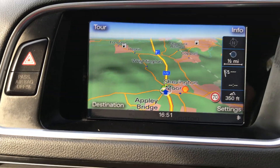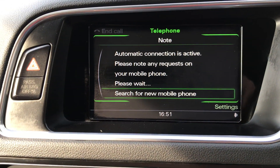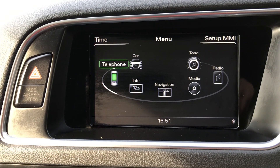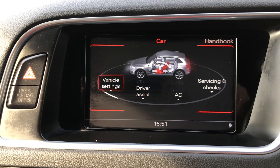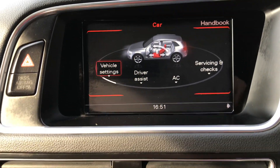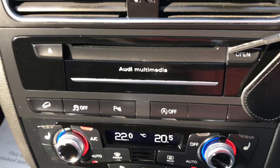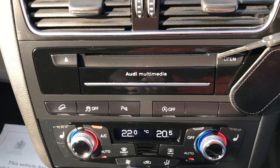Quickly flick through this with you — so that's the nav, that's the phone, main menu so you can do absolutely everything from there. And those are the car controls, so you can control the different settings in the car as well. It's got the full Audi multimedia system.